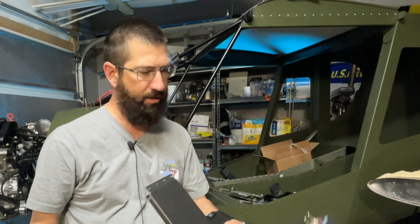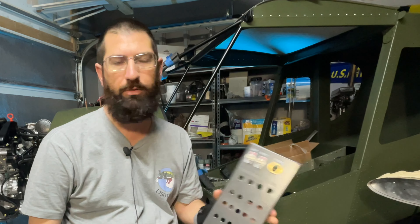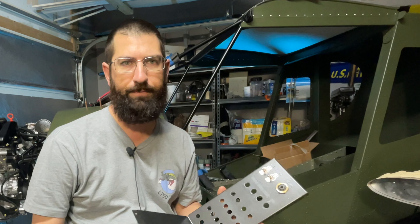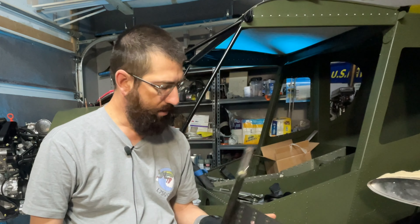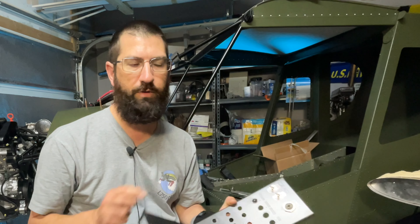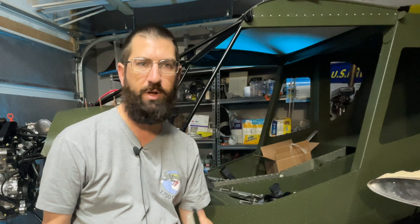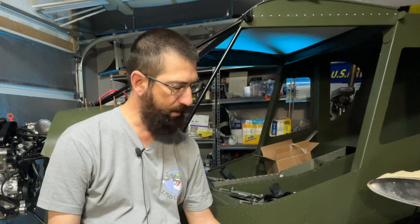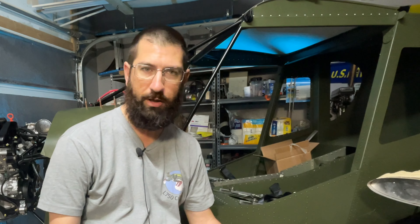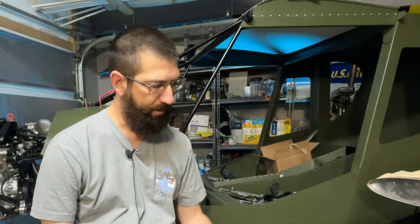For instance, my switch panel — nothing looked right on here. I'm sure it would have worked fine how it was laid out, but this is just not the quality that I was hoping for. And every time I thought I was getting somewhere, I'd look back at it and say, wait, I forgot this or I forgot that. And now what am I going to do with this?